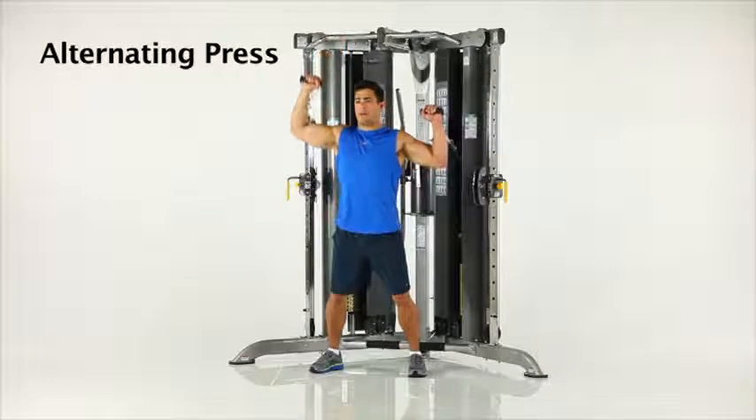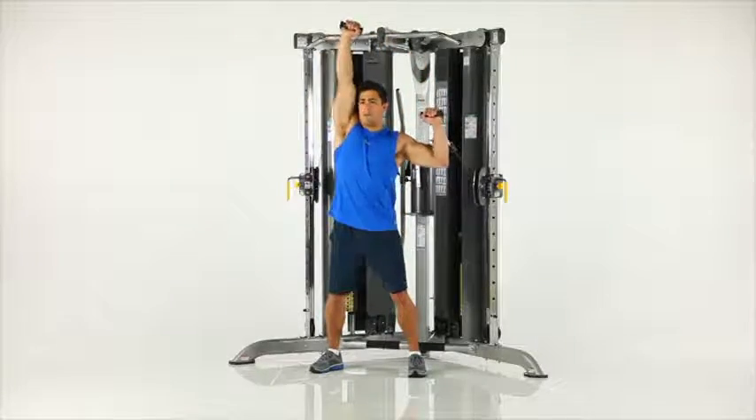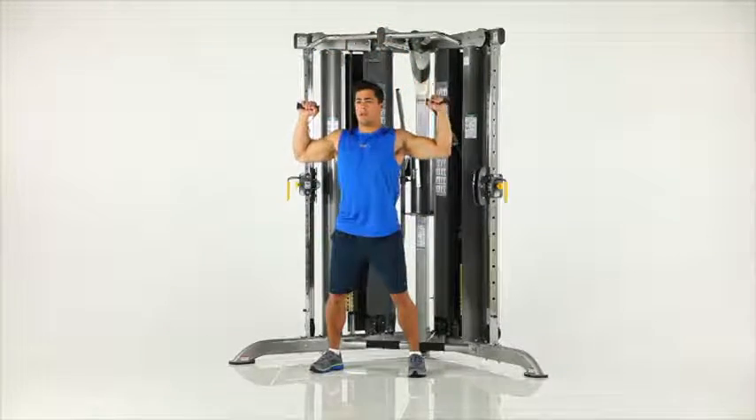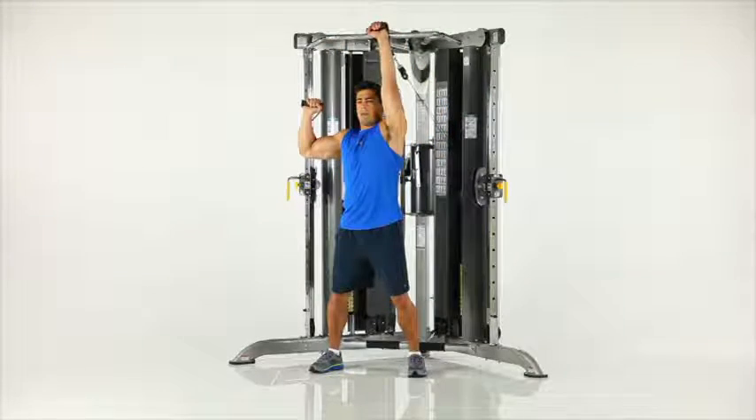Stand facing away from the machine with the adjustable pulleys in the mid position. Start with the handles in position at shoulder height. Press one hand over your head, then return to the start position before pressing the alternate hand upward.